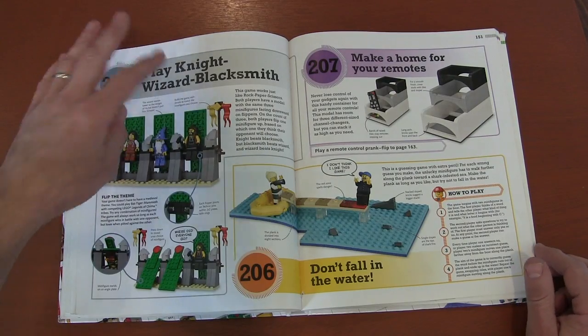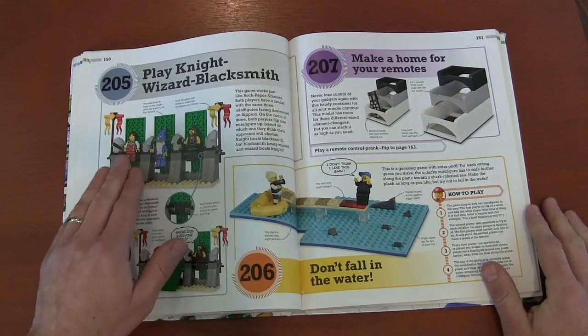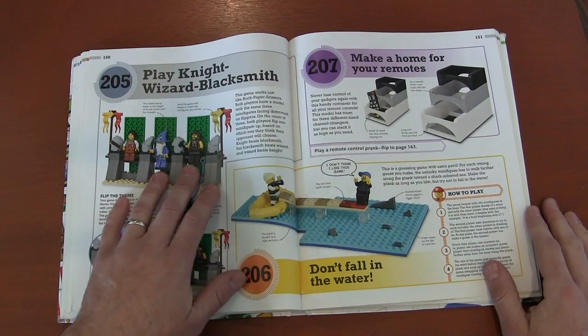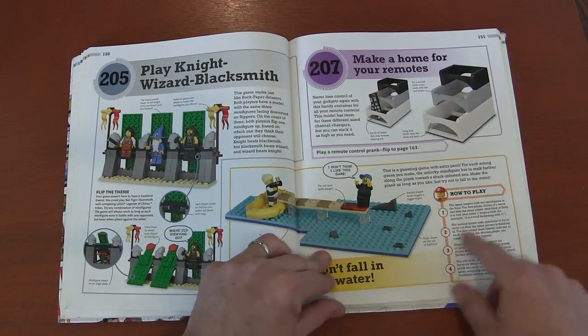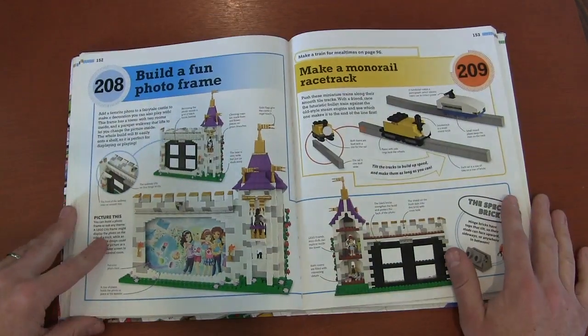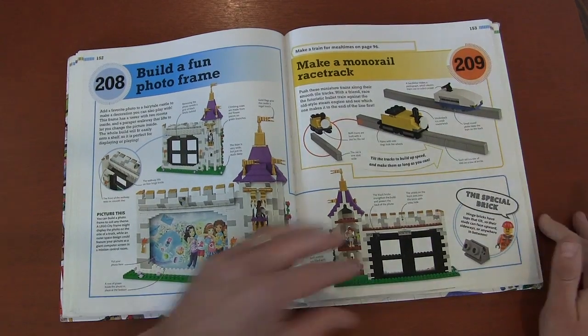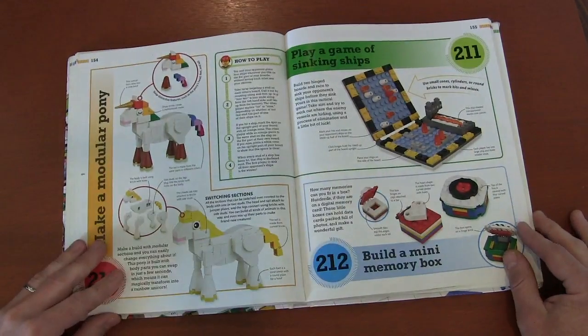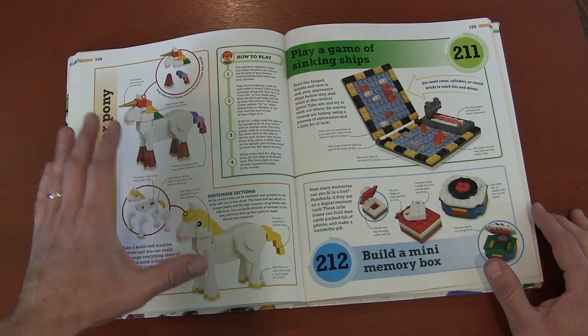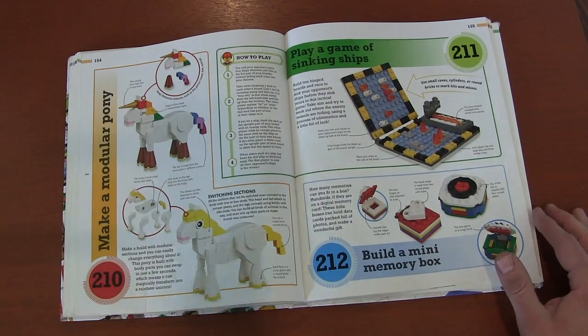Playing Knights, Wizards, and Blacksmiths — it's basically rock, paper, scissors but with Knights, Wizards, and Blacksmiths. Another 3D game. Organizing your remote controls for all those TVs. Picture frames. Making a monorail. Lots of great ideas — you build the basic structure of a horse and then turn it into different things: a unicorn, a horse, maybe a Pegasus.